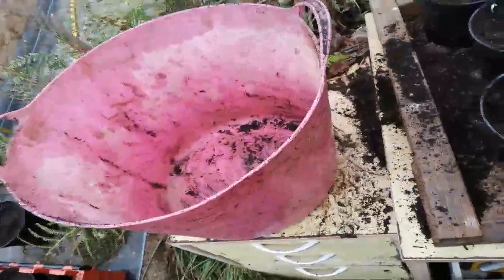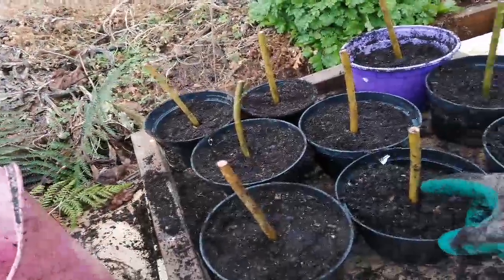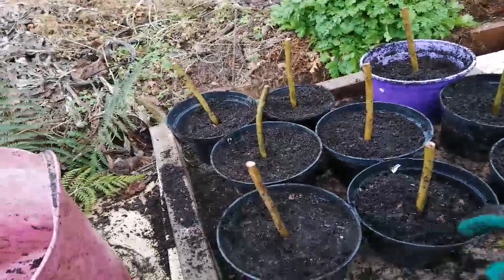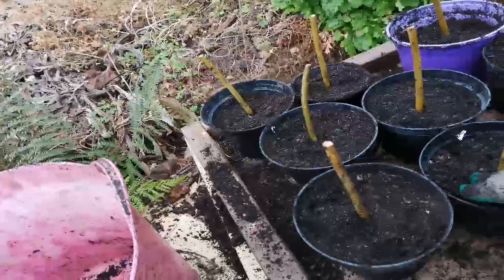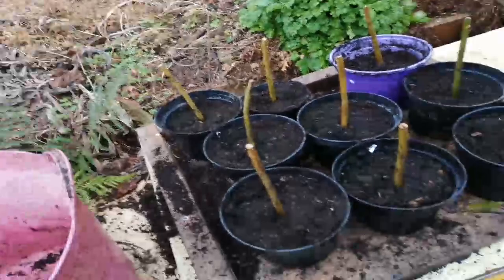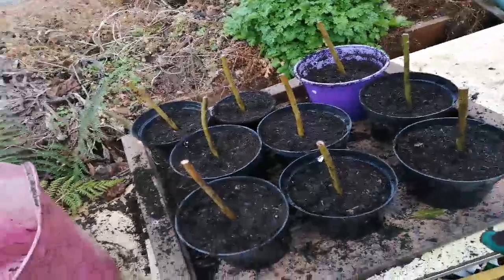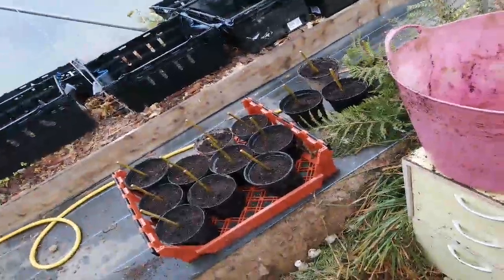I've got this for the clifftop garden. I bought these — they are live cuttings from Willow Nursery — and what I'm going to do is just pot them up. If anything needs replacing, I'll put them straight into the ground at the clifftop garden, but if any don't take, then I can replace them with these.